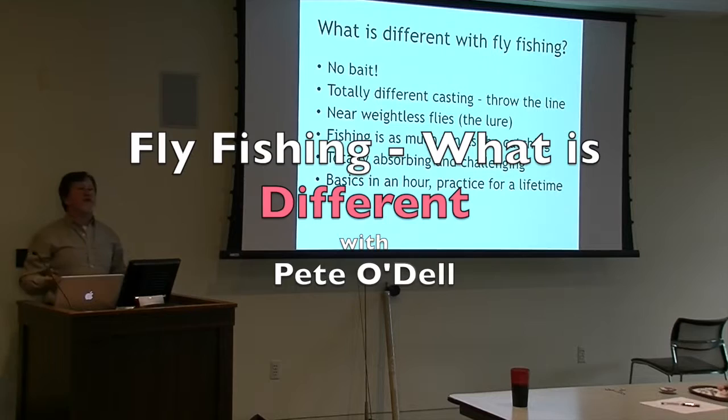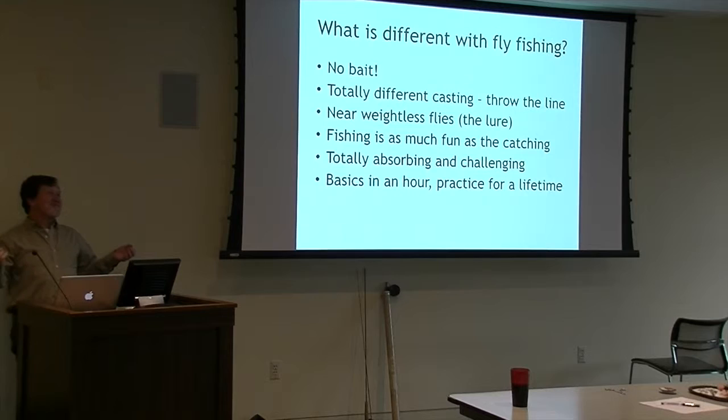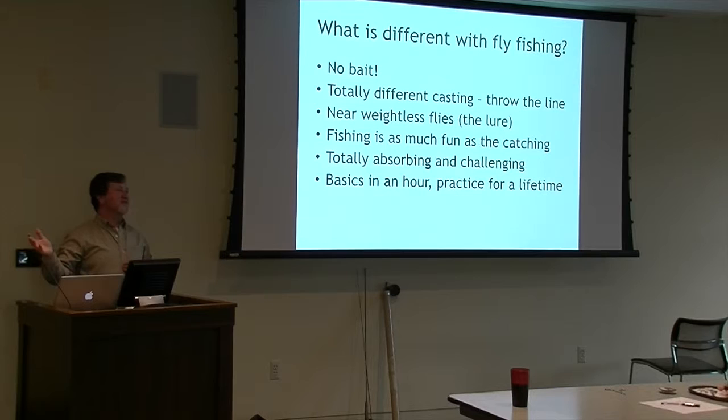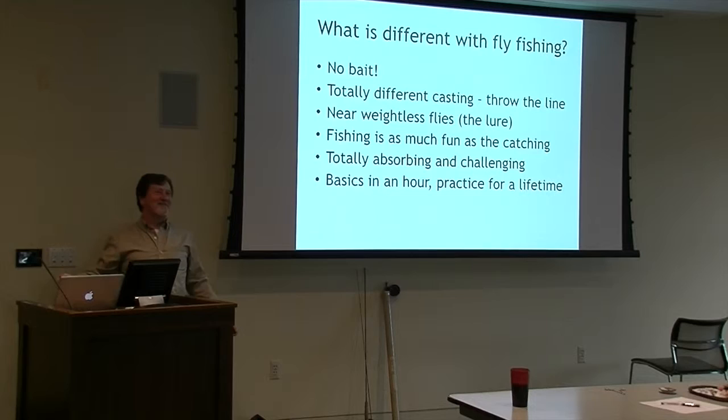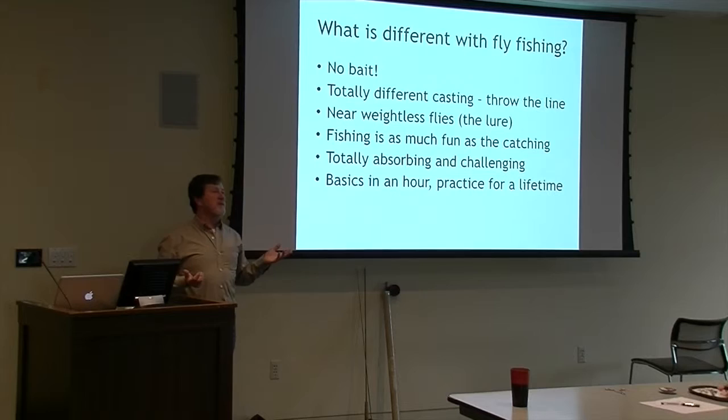To get back to fly fishing - what's different if you've been spin fishing? There's no bait in fly fishing, although I took my fiancé's son fishing down at the lake. We fly fished for about four or five hours, I taught him how to fly fish, we didn't catch anything. The poor guy finally stopped, got some worms, put a hook under a bobber, and started catching catfish like crazy with the fly rods. So you can use bait if you have to, but what you're really doing is throwing the line - throwing these near-weightless flies. It's totally different than spin fishing.